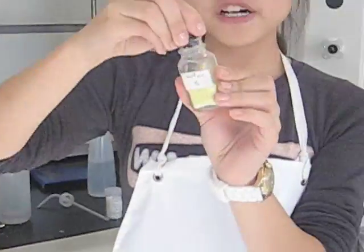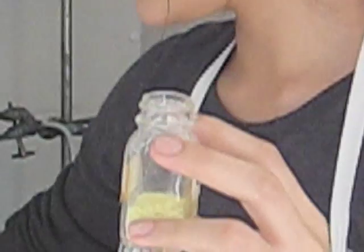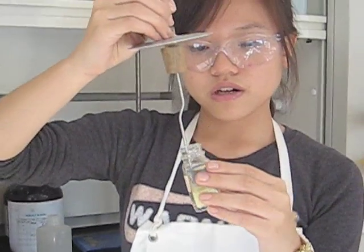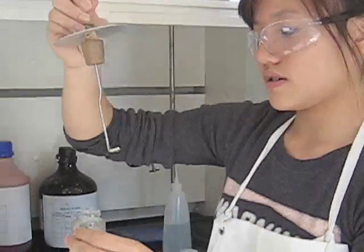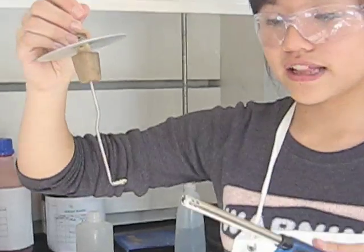So here's our sulfur. Sulfur is a yellow solid. And taking this tool, I'm going to take some sulfur and carefully light it up.